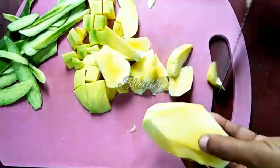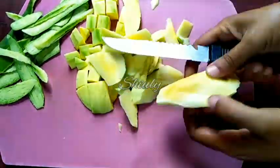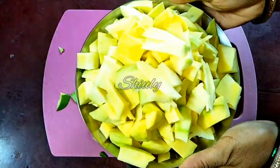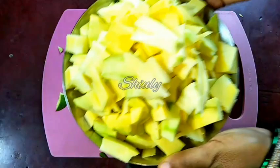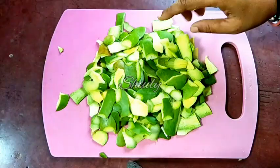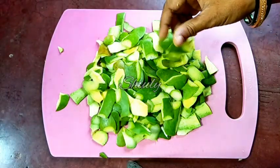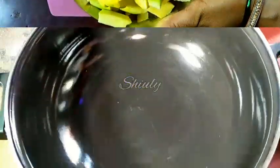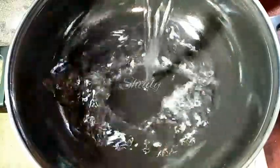We have to take all the flesh part of the green mango like this. So let's prepare all of them and they are done. Here are the mango peels — you may dry them up and grind them, and after that you may mix the powder with the aamchur powder, that means dry mango powder. Now we have to boil some water.